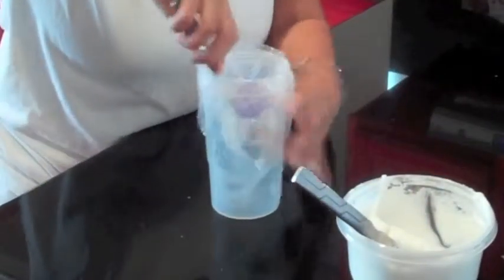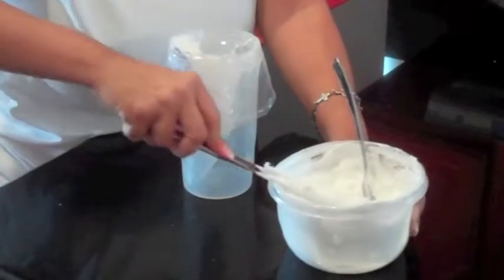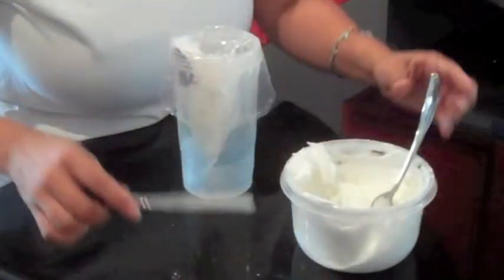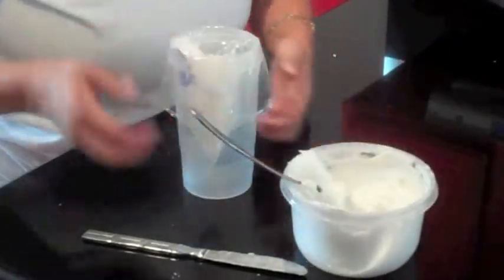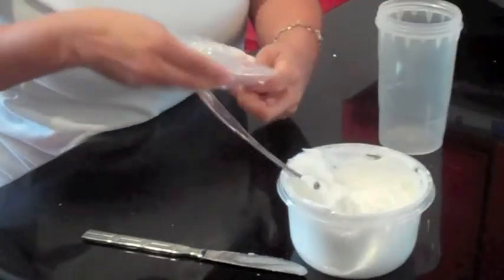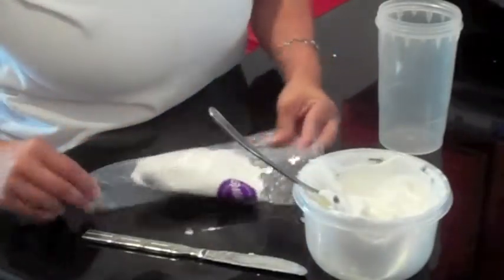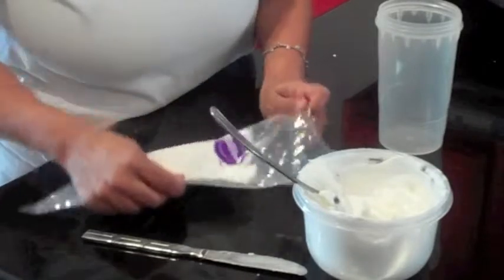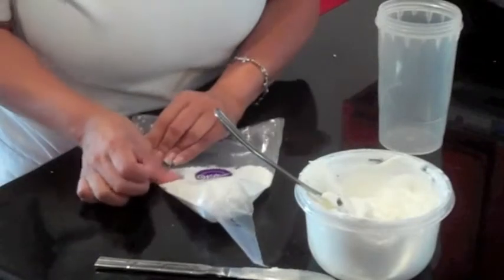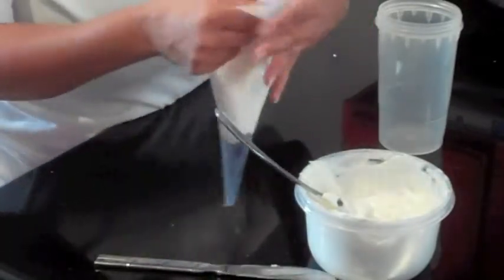Start pushing it down. Make sure when you're not using your roll icing that you keep it tightly covered so that it doesn't harden up on you. I'm only going to put this much inside right now because I'm only using it as a glue. And then if you want, put it on the table or the counter. I find every way possible to make it easy because I have two kids and then I'll have the strength to pull everything down, so just push it down.